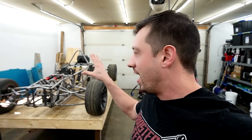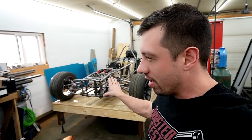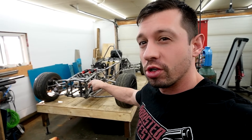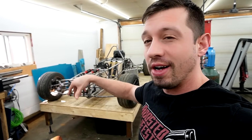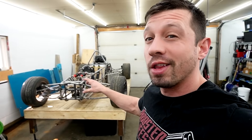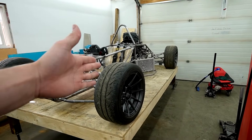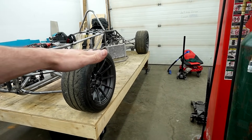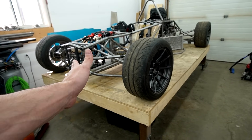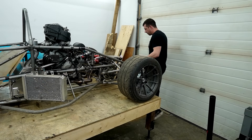We have the 3D scan uploaded onto the computer - we'll deal with that later. To address the front, I need to put a wing on it, so I need to put some sort of structure up there to mount the wing to, because it's got to hold so much downforce in the front. I was gonna integrate it into the 3D print, but having it adjustable is probably better for aerodynamics. So I'm gonna build a tubular structure in the front for the front wing, then scan it again so the tube structure is in our 3D scan and we can model around that.